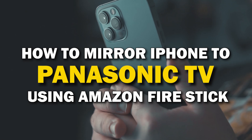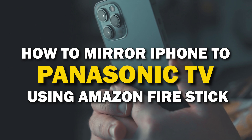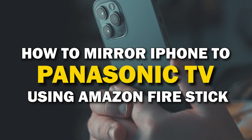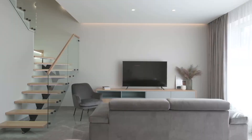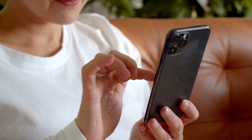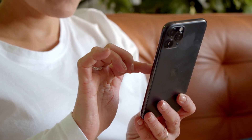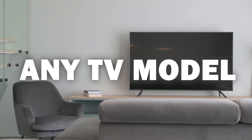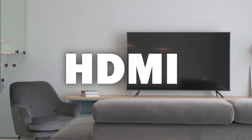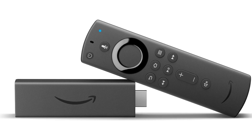In today's tech video, I'm going to show you how you can easily mirror your iPhone using an Amazon Fire Stick on your Panasonic Smart TV. Some of the newer TVs coming out have a built-in way of mirroring your iPhone to the screen, but not all TVs have this capability. This method will work on any model or year of TV — you just need an HDMI connection using an Amazon Fire Stick or any Amazon streaming device.